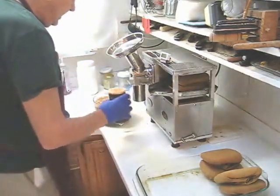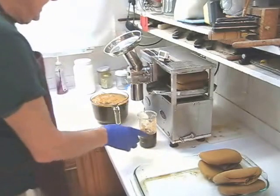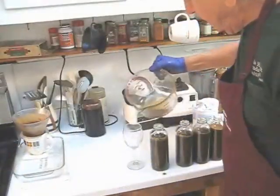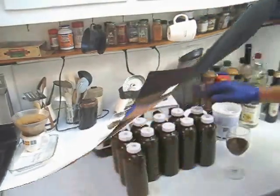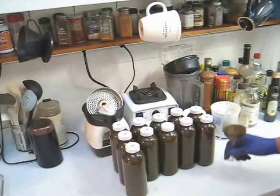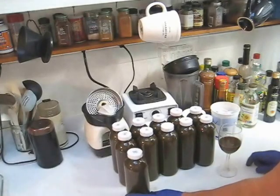It looks like it's too full, so I'll pour that into bottles. From this batch of juice, it looks like we've got 11 bottles plus enough for a taste test. My next step is going to be to top these off with distilled water. As you can see, I have 11 bottles of juice from this juicing session plus enough for a taste test. More than one of these bottles was from processing the repackaged spent pulp.